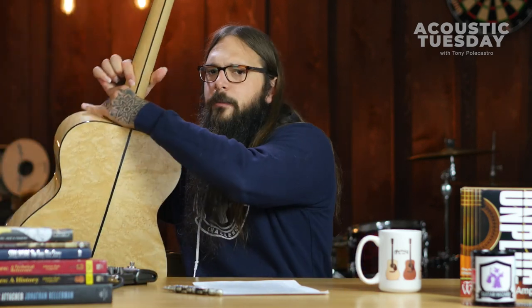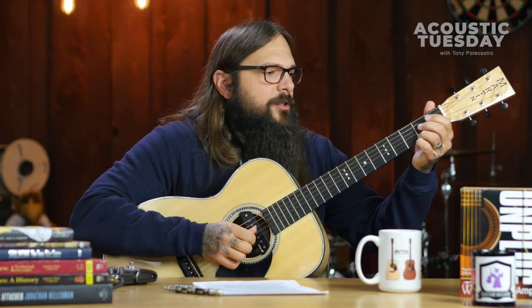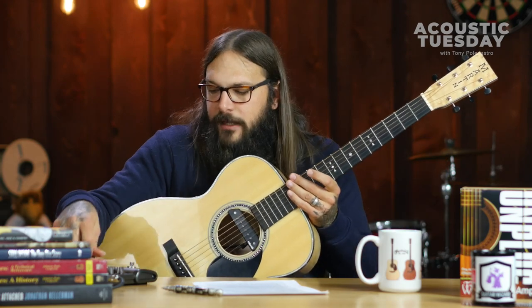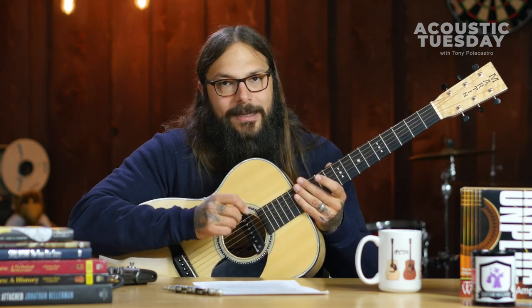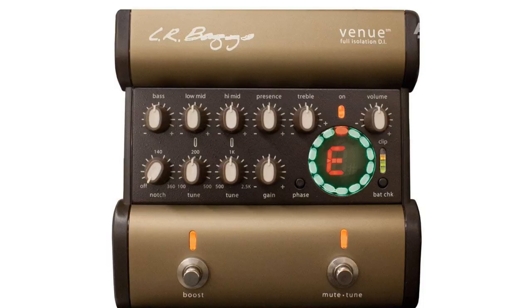I'm going to play through it a little bit so you can hear it. I'm using a Martin Owen custom with maple back and sides and a DiMarzio Black Angel pickup. I've been using this with a variety of pickups and it's really easy to dial in your sound. Let me do that lick with the boost on so you can hear how much it boosts the actual signal.